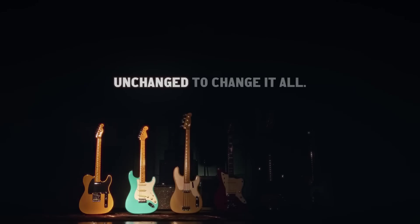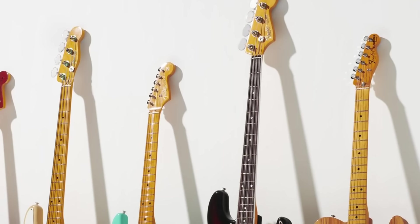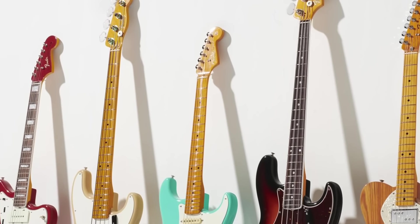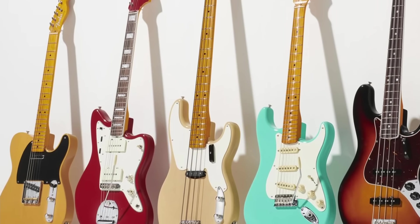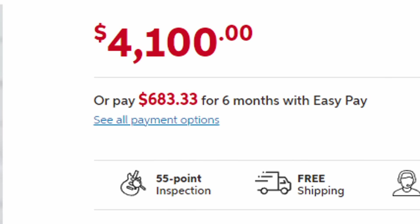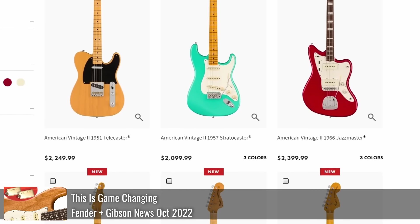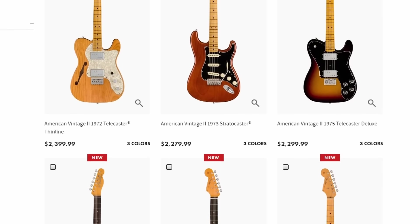In late 2022, Fender announced the new American Vintage 2 series, which was basically their idea of blending custom shop elements and specs of very popular reissues, but producing them on USA-level guitars. So instead of having to spend like $4,000 on a custom shop, you have all of these models for just a little over $2,000 depending on what model.